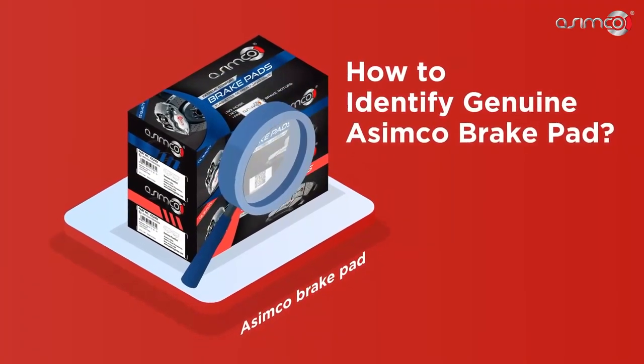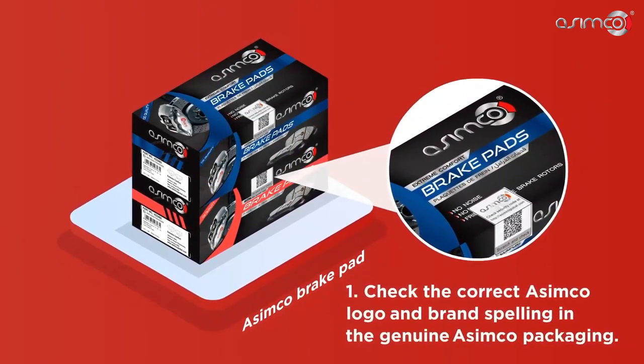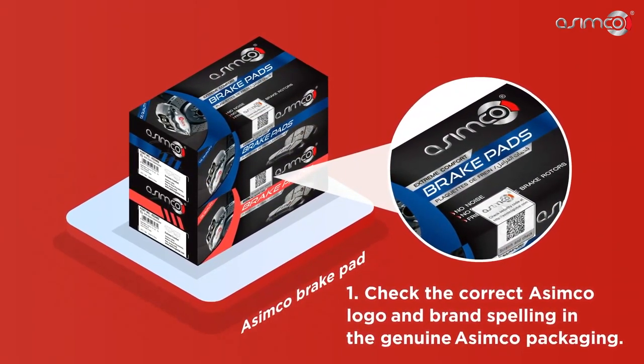Let's walk through how to identify a Genuine Asimco brake pad. First, check the correct Asimco logo and brand spelling in the Genuine Asimco packaging.